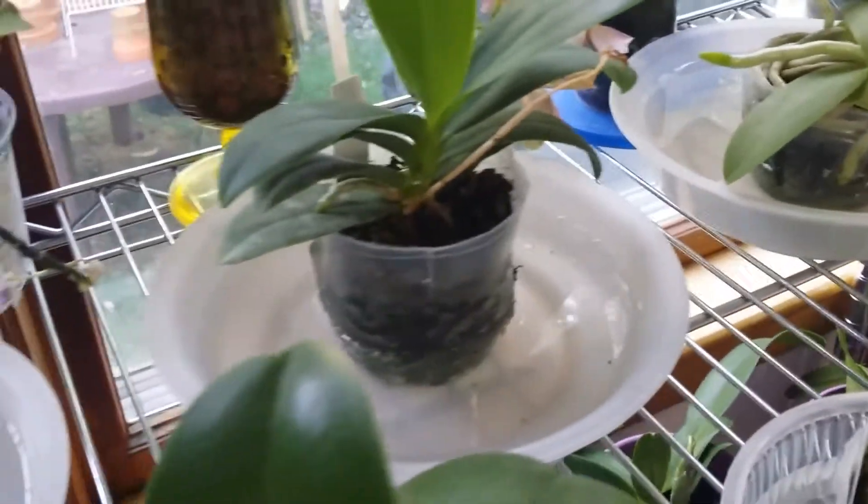It wicks because of the slits I put way down in the plastic pot, so water can get in there and wick up to the top of the sphagnum moss. Then I have a bucket here and I'll just bring this down to the bucket and dump the water in it.